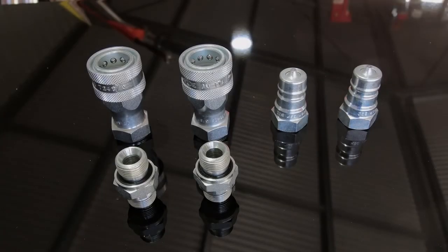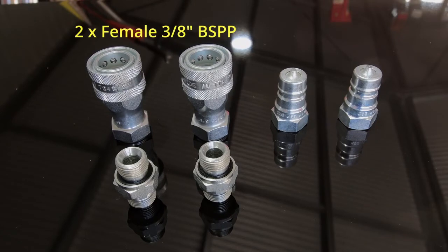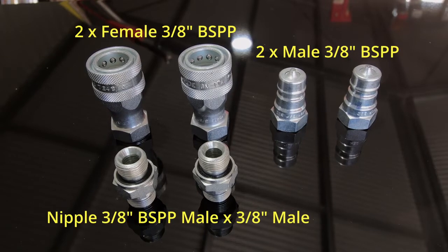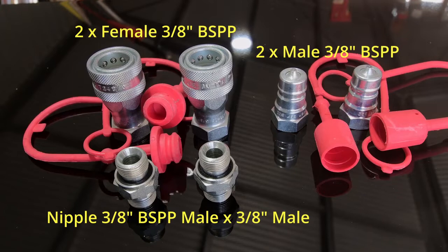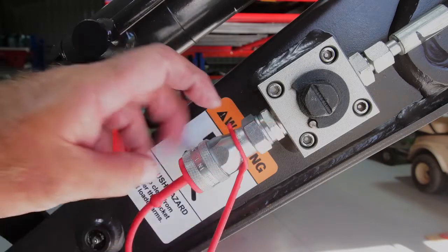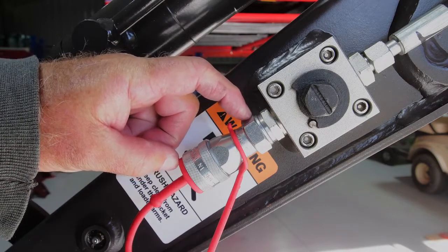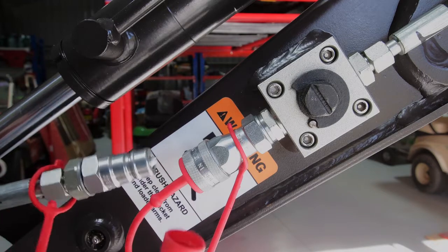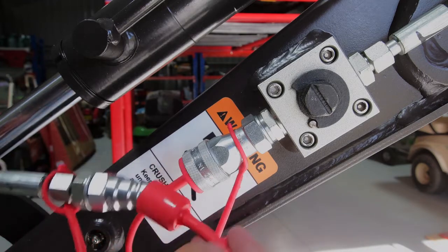Here's what you need for the conversion: two female quick connect couplers — 3/8 inch BSPP; two male connectors — 3/8 inch; and two nipple couplers in 3/8 inch. I'd also suggest buying rubber dust caps to keep everything clean when not using attachments. The new BSPP nipple coupler was about seven dollars, the female quick connects were about 35 dollars, the male ends were about 18 dollars, and the rubber dust plugs are two or three dollars each. So it's all pretty cheap.